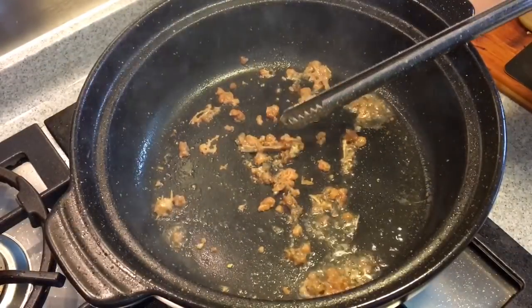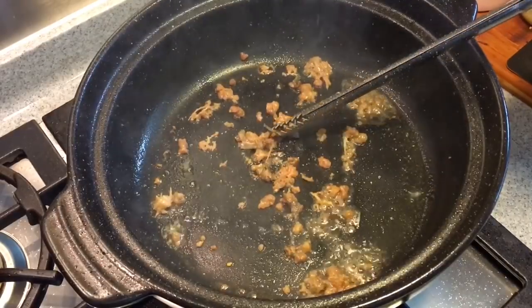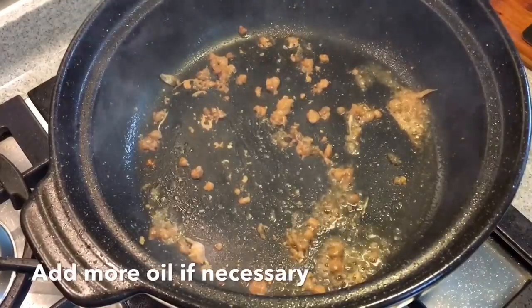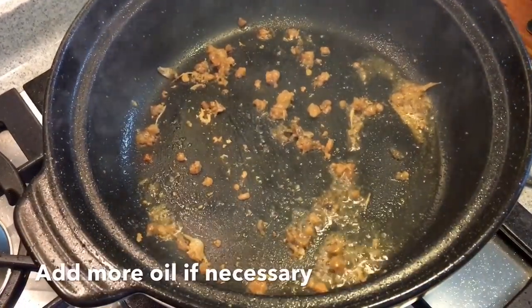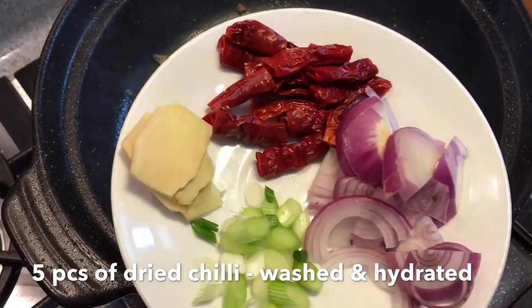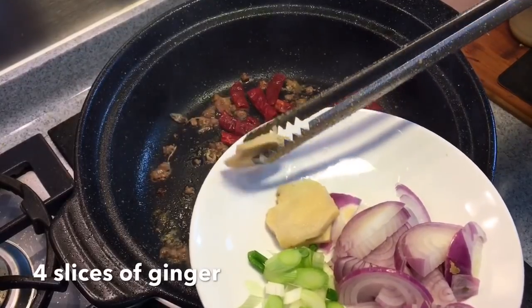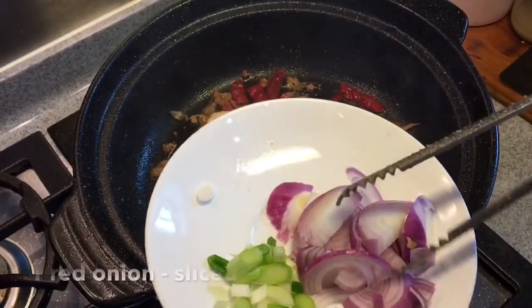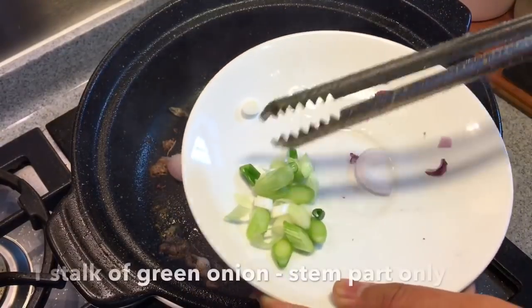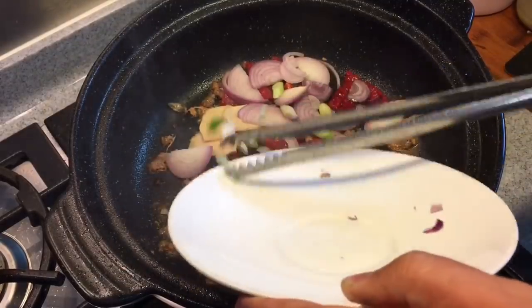You can remove the bones that you can see — just take them off and throw them away. Now that the fragrance has been released, I'll add in a little bit more oil. Five pieces of dried chili — I've soaked these. A few pieces of ginger. One whole onion, sliced. This is the white part of the spring onion, one stalk of it. Just throw everything in.